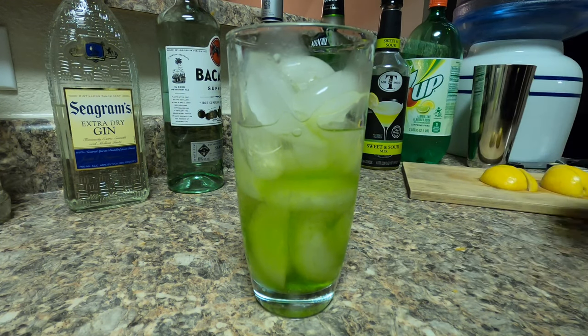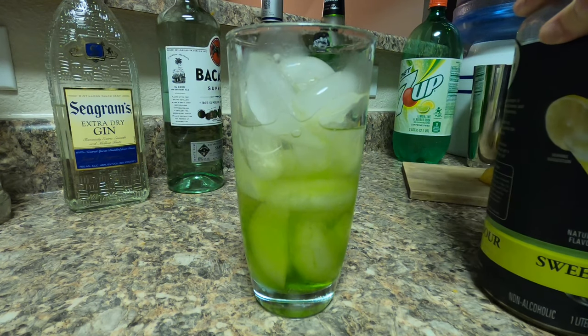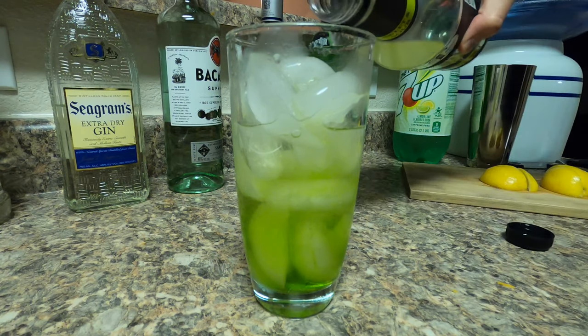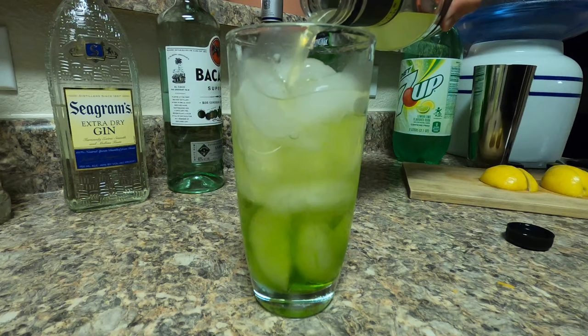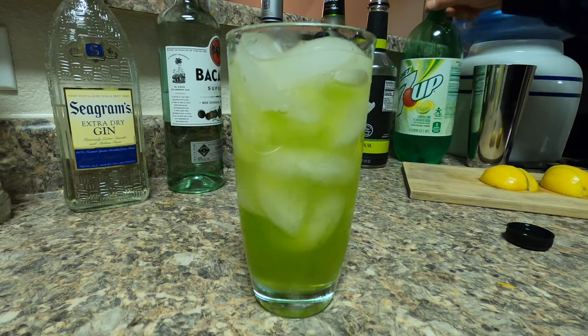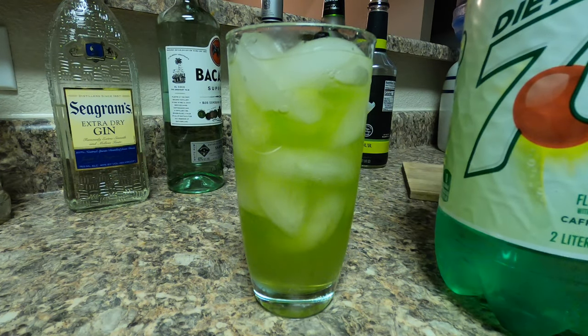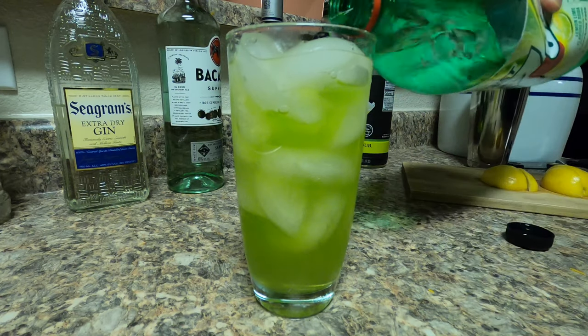As you can already see, the alcohol level — the level of alcohol these drinks have. Fill up the rest of the glass with sweet and sour mix. Then grab your 7up or Sprite and do a splash.